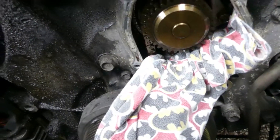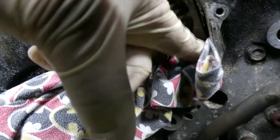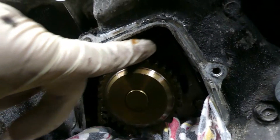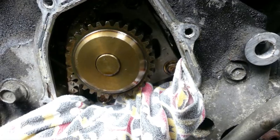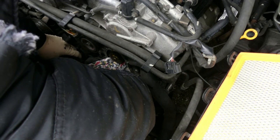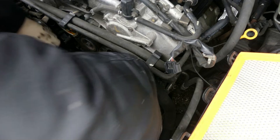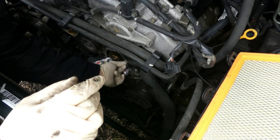If you drop a bolt it will go inside the timing belt cover and then it's going to be a heck of a job. So just grab a cloth or a paper - anything that can catch the bolt if you accidentally drop it. These are 10 millimeter bolts. I'll be removing them very slowly.